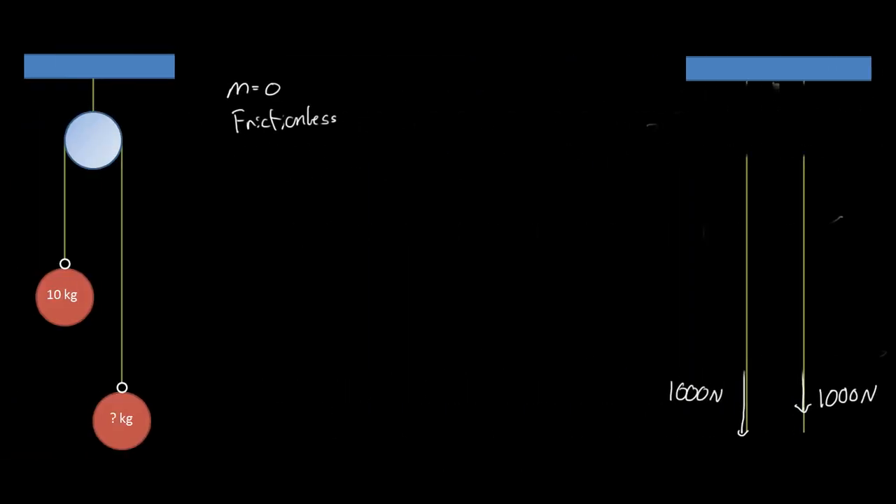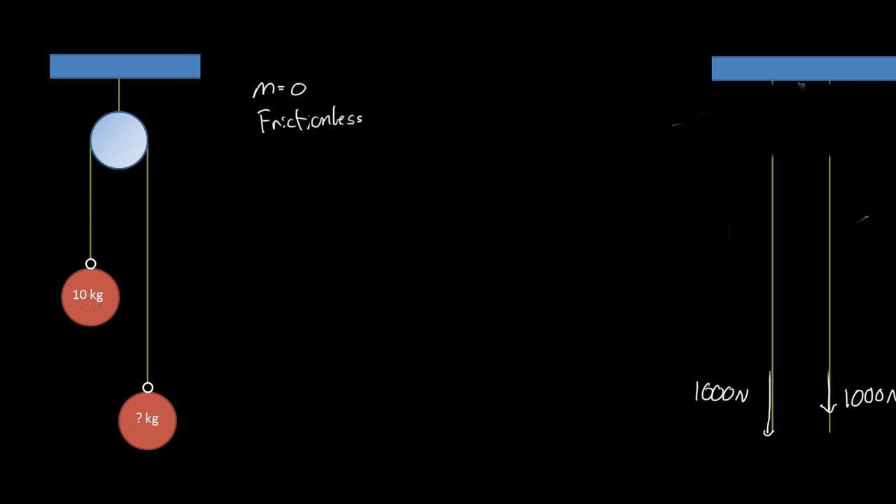We have a pulley and a 10 kilogram sphere. What does the other mass need to weigh for the system to stay stationary? For the system not to move, this one must also weigh 10 kilograms, so that the force on each side is equal. The force on each side is 100 newtons, and the total force that the rope up here feels is 200 newtons. So even though the rope is holding up 20 kilograms of mass, the rope itself only feels 100 newtons throughout, but the pulley combines them to 200 newtons — so the green rope at the top feels 200 newtons.